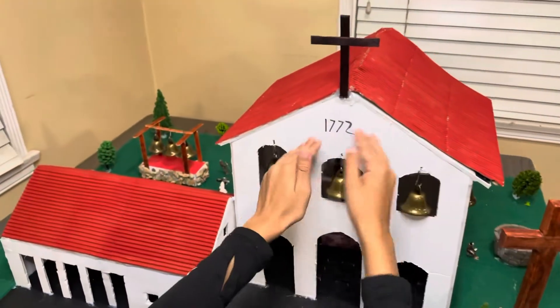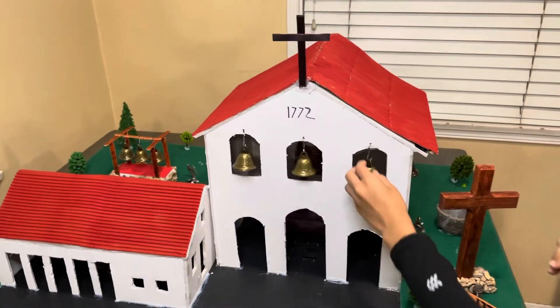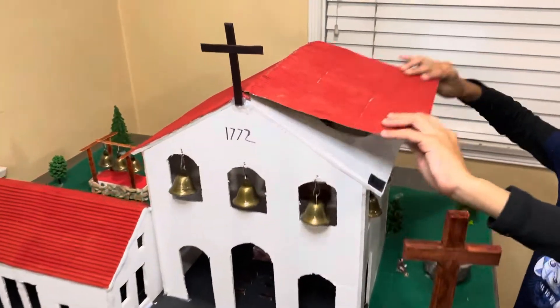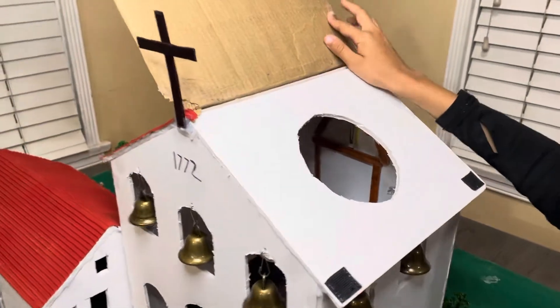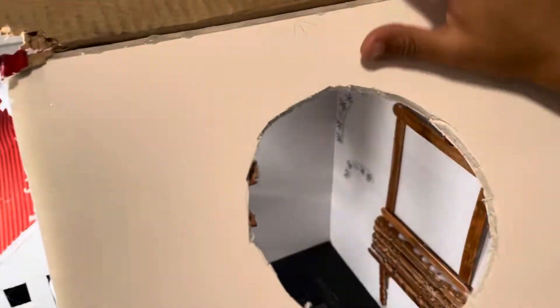Right here I made my mission building, also out of styrofoam. I got the bells from Amazon — they're so cool, you can check them out if you're planning on building one of these missions.